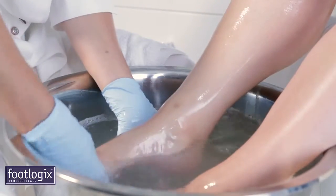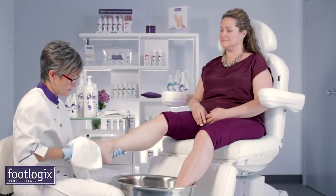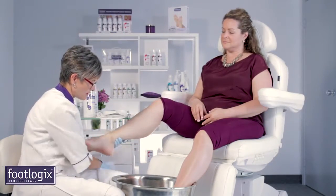Put the client's feet back into the foot bath to rinse the product off. Once the scrub is removed, dry feet thoroughly.